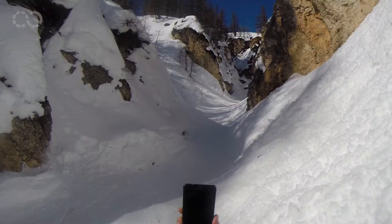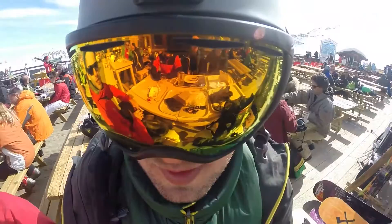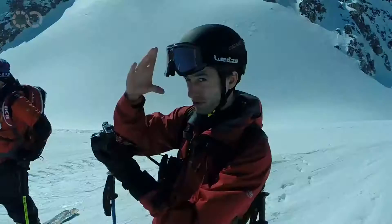Tip number five: take your phone out, but film horizontally — otherwise your footage will be just too narrow to fit the screen. Tip number six: film yourself and the people around you. What you and your viewers will want to see in your videos are the people in them. It's not a National Geographic documentary — smile and take some funky poses.